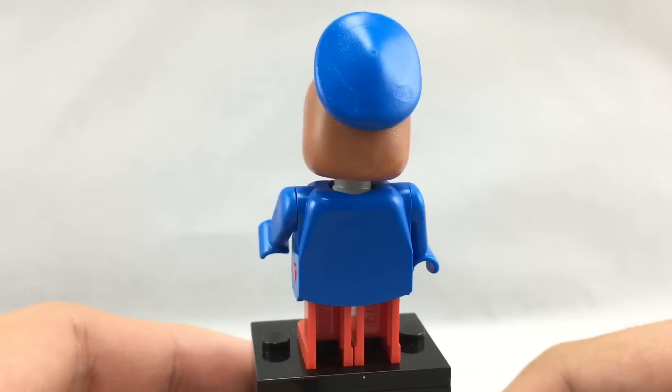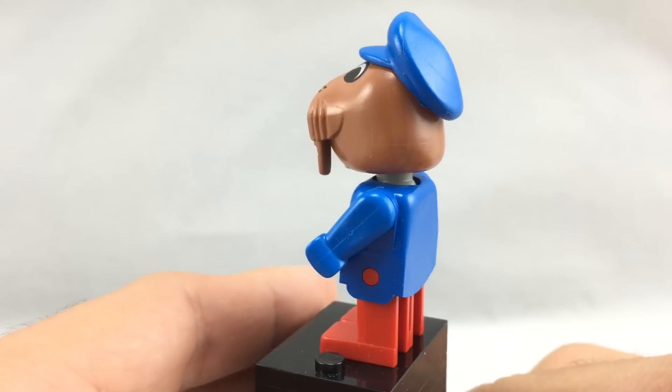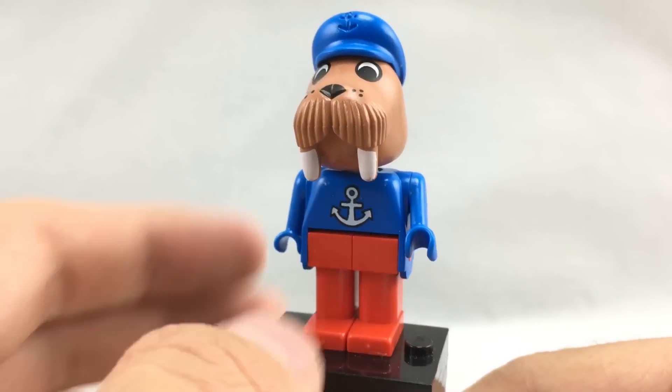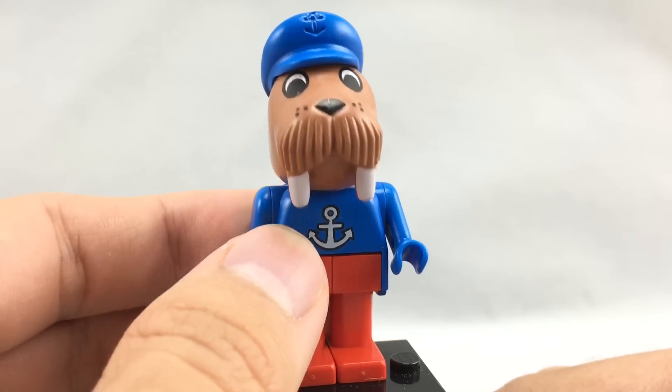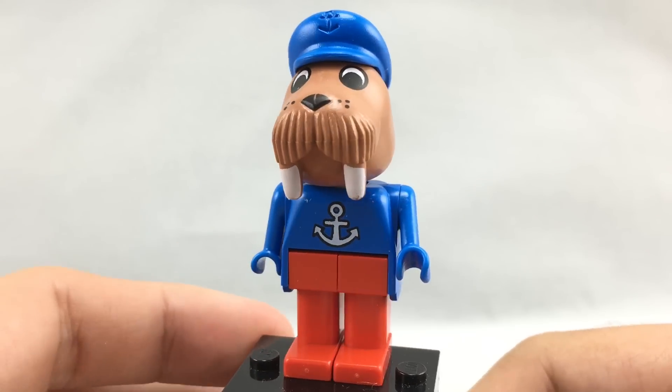This guy is one of the newer style Lego Fabuland minifigures, which were used from 1986 to, I think, 1988. You can tell because of his pupils — they're much bigger, his eyes are just much more cartoony than the older style ones.